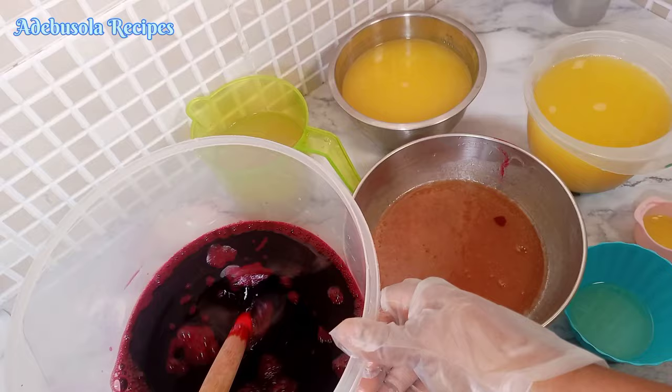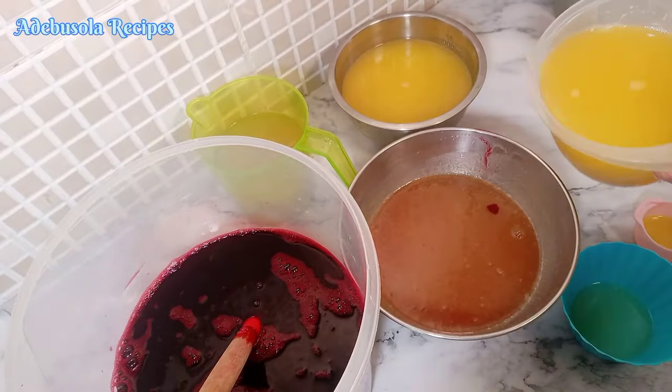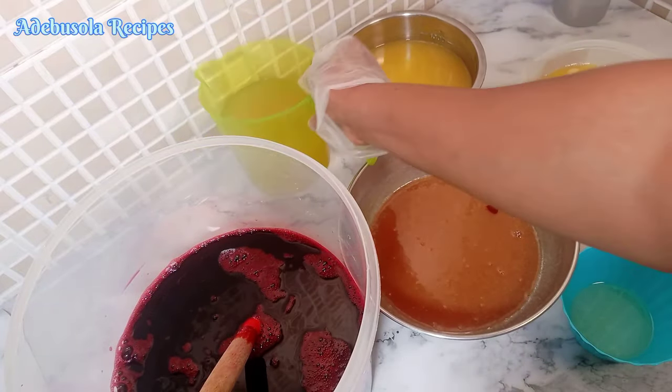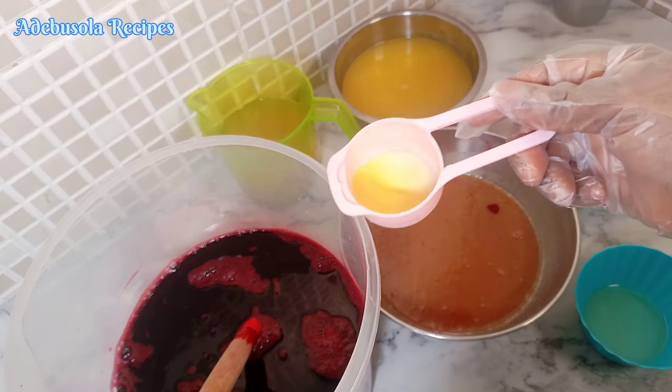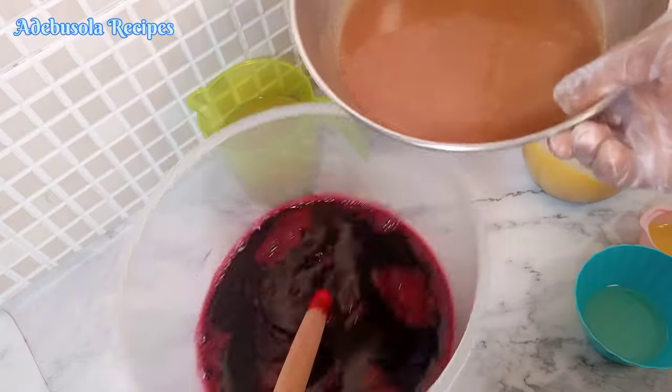Now that I've finished prepping all my juice, I have my dates, my pineapple juice, my orange juice, my sugar cane juice, and my lemon juice for preservation. I also have some ginger to add more flavor.